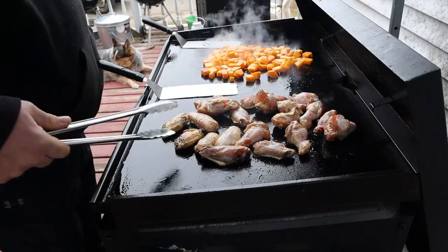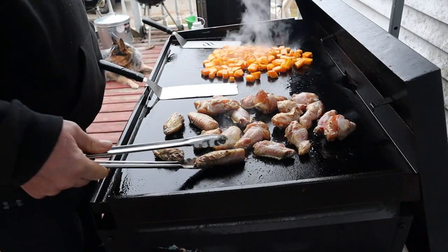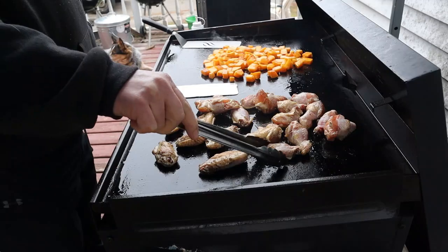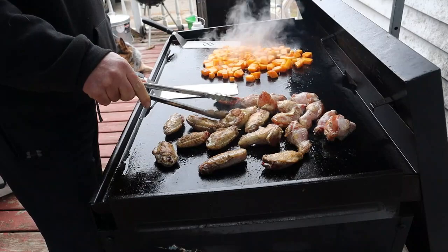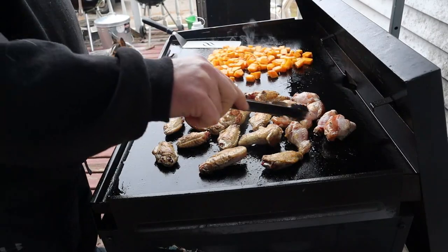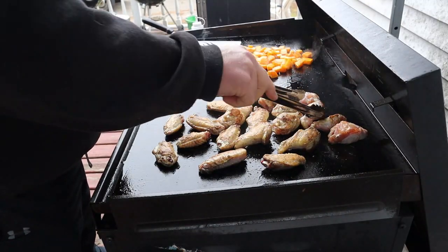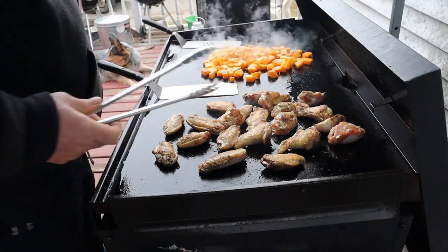Let's flip these chicken wings over. Yeah, they're looking good, they're browning well. I wasn't a real big wing fan before, but my kids always liked chicken wings. Since I started making them on the Blackstone, I'm coming over to the chicken wing side.